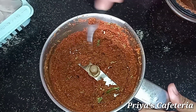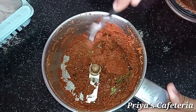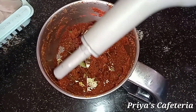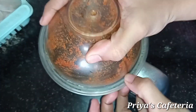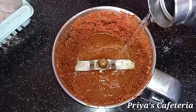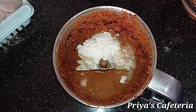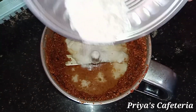Mix well. Add 2 tablespoons of oil. Add 1 tablespoon of rice flour. Add 1 tablespoon of corn flour. Mix into a fine paste.